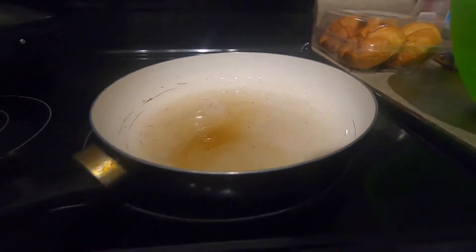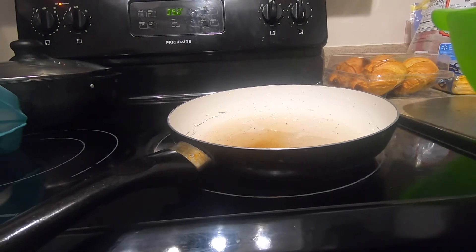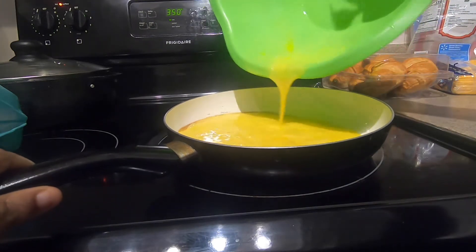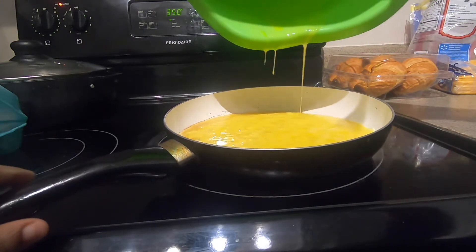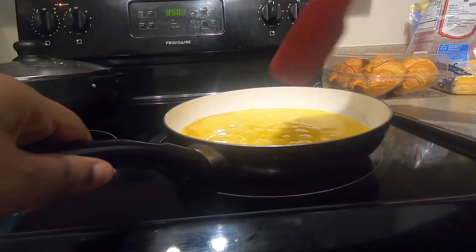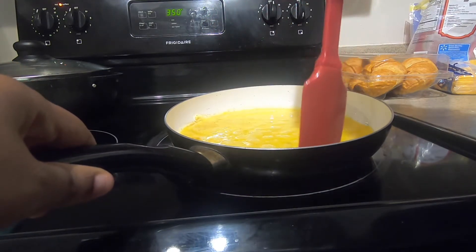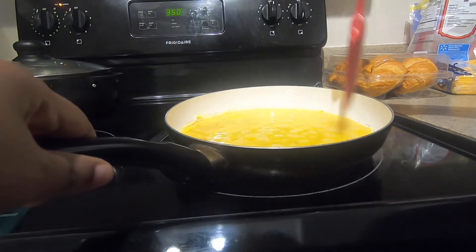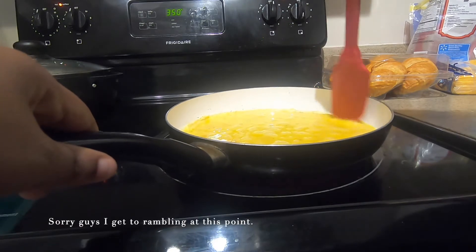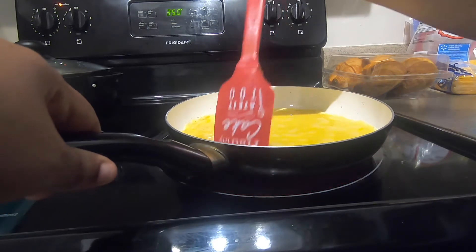I like to let my spray get really hot, almost to like a burnt butter type of look. I always do this whenever I make omelets — you'll see how the spray kind of comes up over the side of the egg mixture. I keep it on a medium heat if you have an electric stove. I just let it sit for a minute and let the egg cook and pull away from the edges.